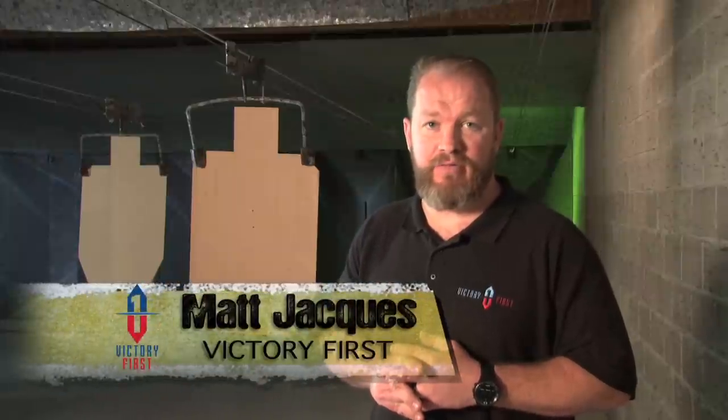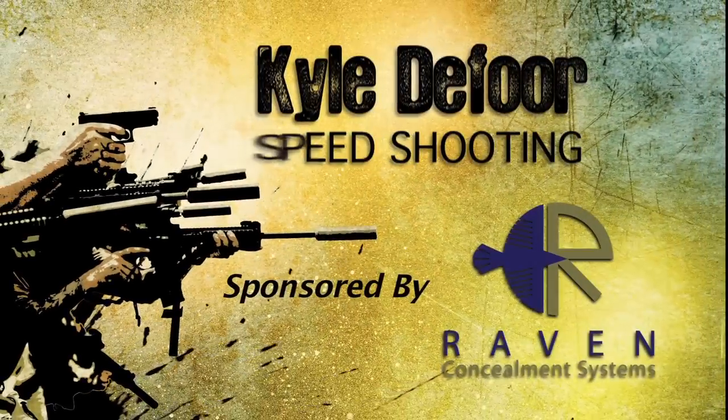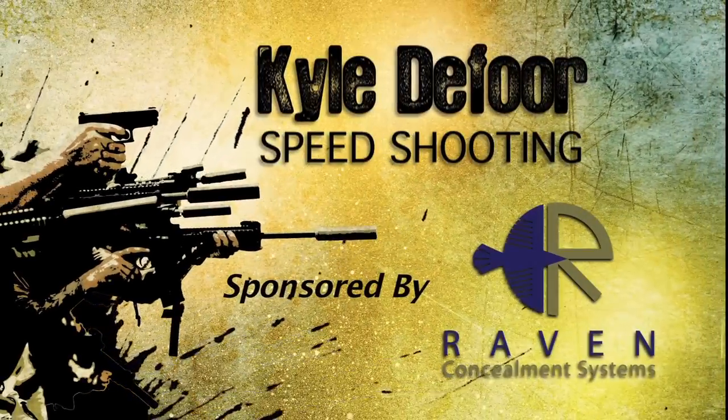We're heading back out to the range with Kyle from D4 Performance, who's going to talk about speed shooting, tempo, cadence, and accuracy. Let's head to the range. Kyle here again on the range — today we're going to talk about speed shooting, or shooting fast.